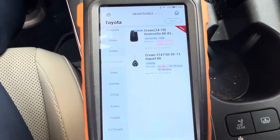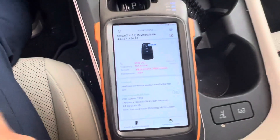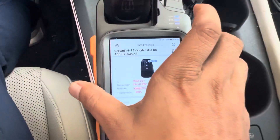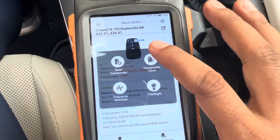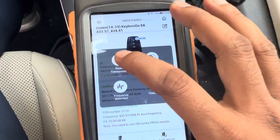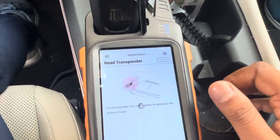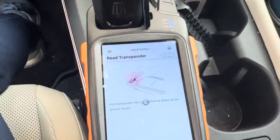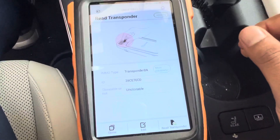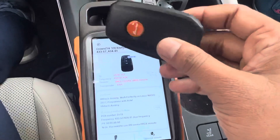This is a remote 8A — the original remote is 8A. I can show you the reading first: 8A, 433 frequency. So I'm going to make this one also 8A, 433 frequency.